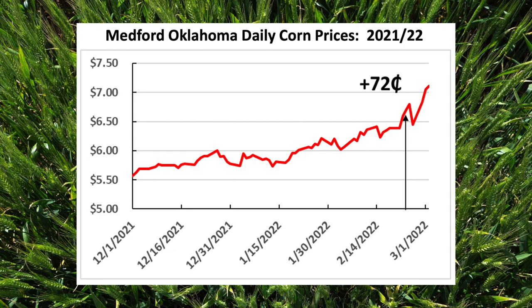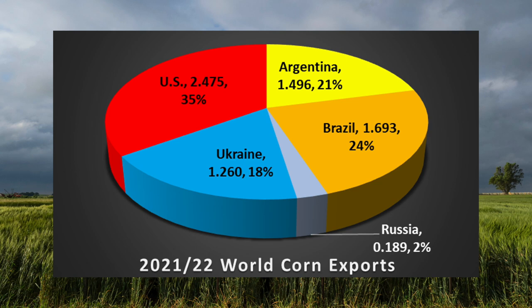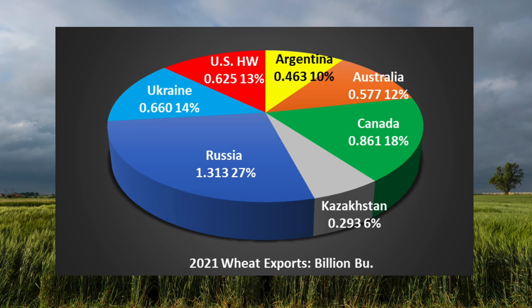Soybean prices were actually down yesterday, so you've seen only a minor increase there, and in other grains — of course grain sorghum goes up with corn prices. The reason there's a bigger impact on wheat than corn is that only 2% of the world's corn exports come out of the Black Sea, all from Ukraine — a very small percentage. There are no Black Sea exports for soybeans or sorghum, so we've had less of a price increase with those commodities. Wheat, however, saw that $2.50 price increase in the last couple of weeks.